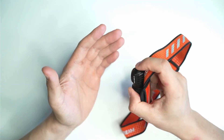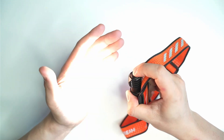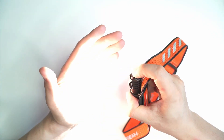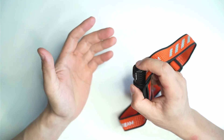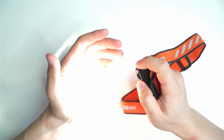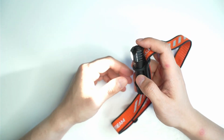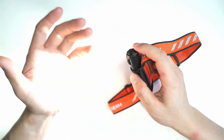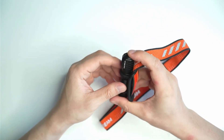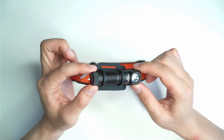There you go — you've got turbo. You can't access turbo from the off position. You've got to switch it on first, and it memorizes the last light setting, then you have to double click again. Another thing you can do is triple click when the light is on to access SOS mode. There's no strobe — there's not really a use for strobe on a light like this anyway. Pretty simple and easy to use.